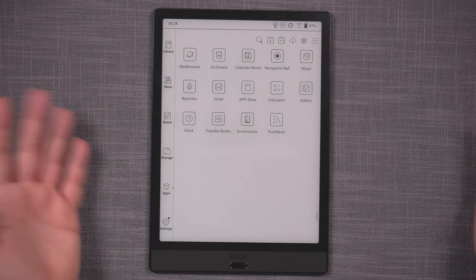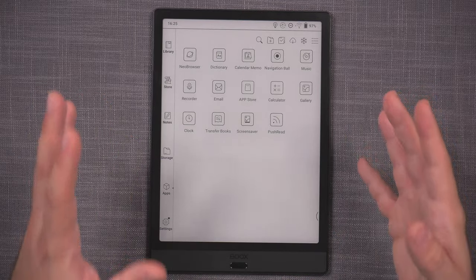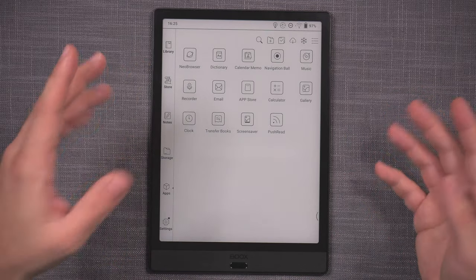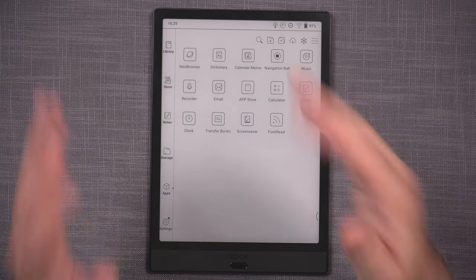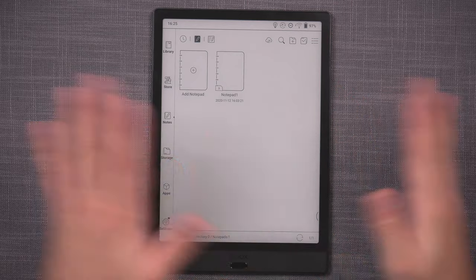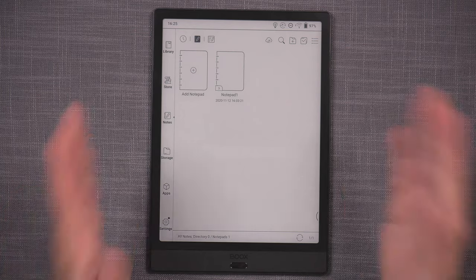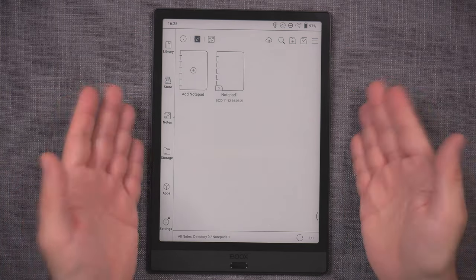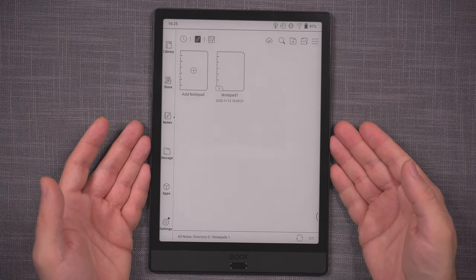I'm not going to duplicate the same information. If you're interested in how to get around the device, the capabilities of the Neo Reader, notes taking, and all of that — everything is covered in the Max Lumi review and it works exactly the same on the Note 3 and every other Boox device.